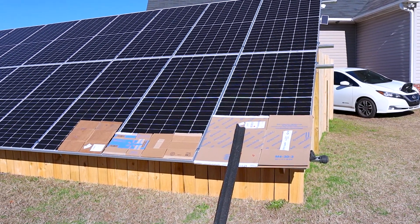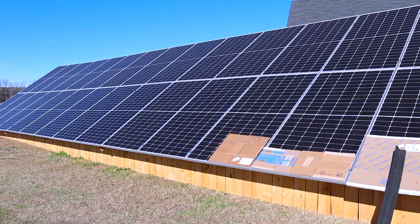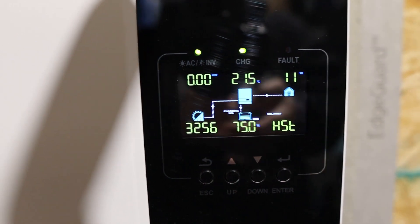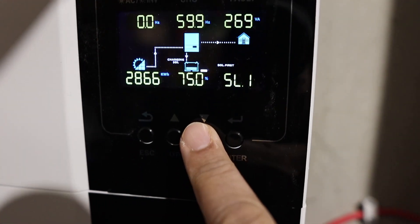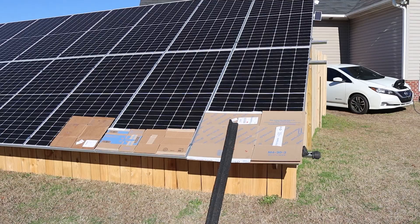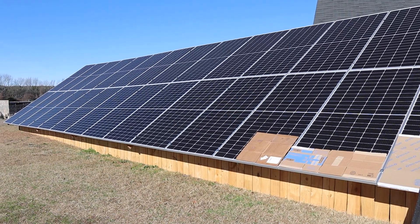Let's go ahead and add a third partially shaded panel just to see what happens. With three panels partially shaded, only pulling in 3200 watts versus 5300 watts on the string with full sun — definitely a big difference. With those three panels partially shaded, basically a 40 percent power loss with very minimal coverage, maybe 10 percent of the panels shaded and losing 40 percent of the power, which is pretty crazy.